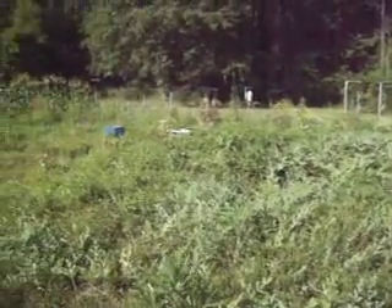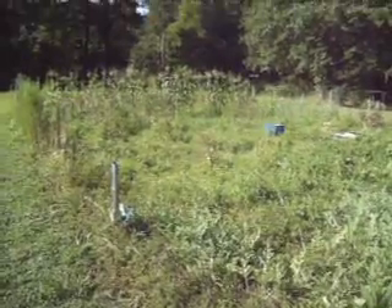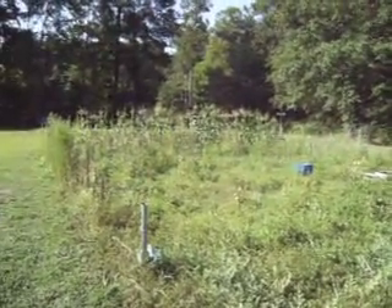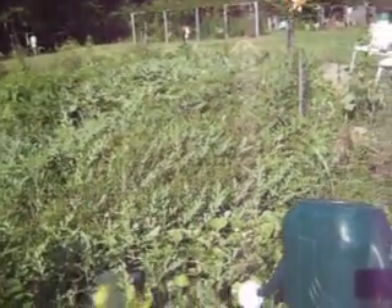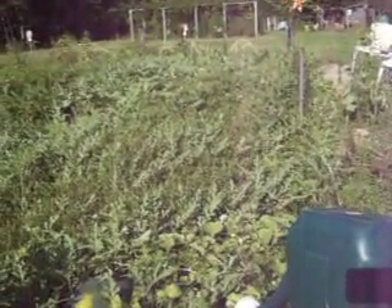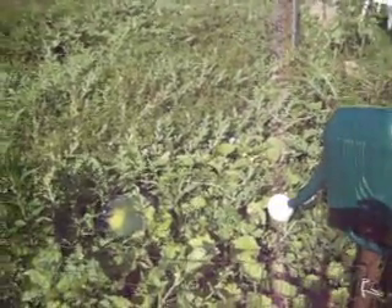This is my garden. It's roughly 30 by 50. Last year, at that end where the corn's at, we planted jubilee watermelons. Over here, we planted cantaloupe last year. This year, we planted watermelons. We thought we were planting jubilee, but like I said, that wasn't the case. Now, I want to show y'all something.